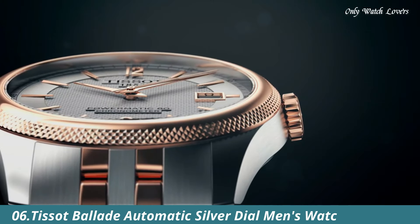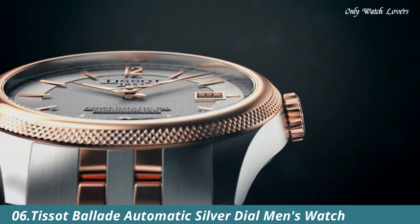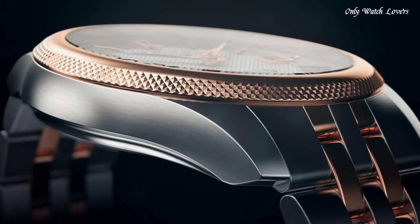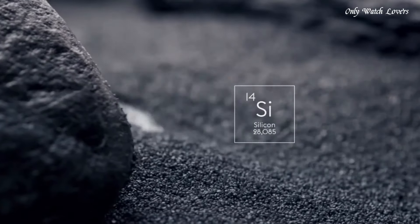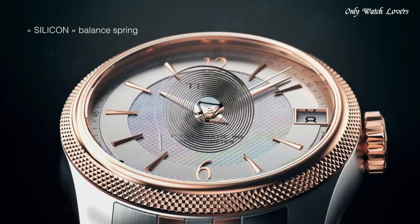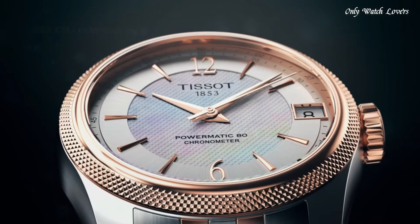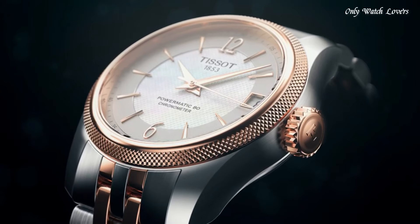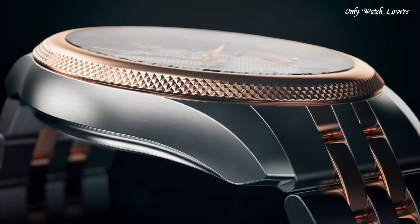Number 6: Tissot Ballade Automatic Silver Dial Men's Watch. Rose Gold PVD Stainless Steel Case with a Two-Tone Silver Tone and Rose Gold PVD Stainless Steel Bracelet. Fixed Rose Gold PVD Bezel. Silver Dial with Rose Gold Tone Hands and Index Hour Markers. Dial Type Analog. Automatic Movement.